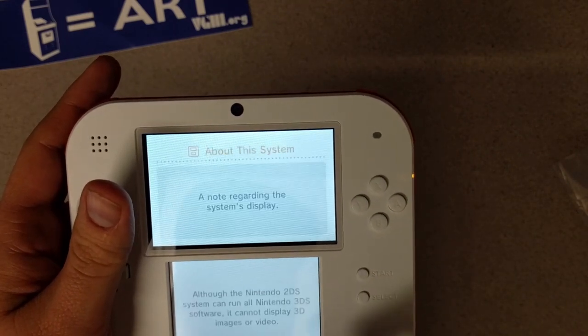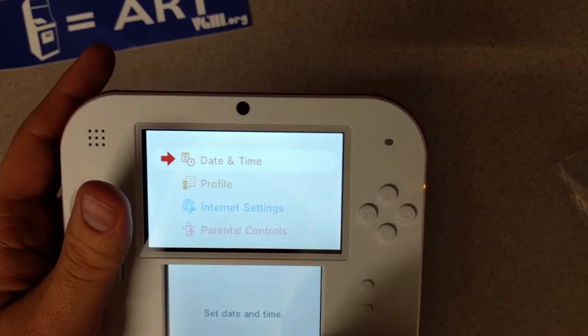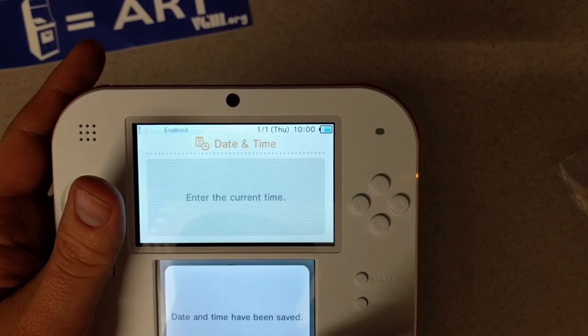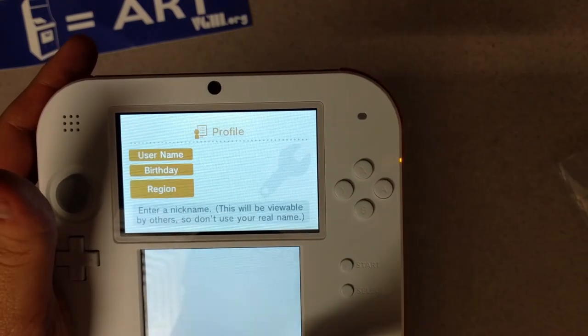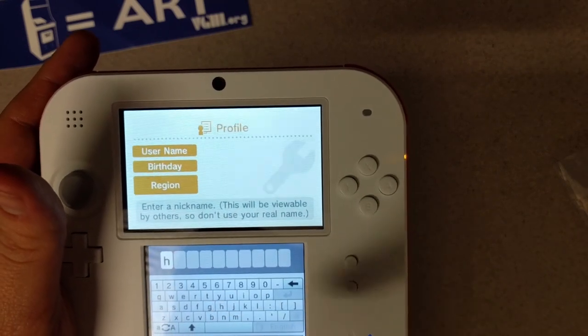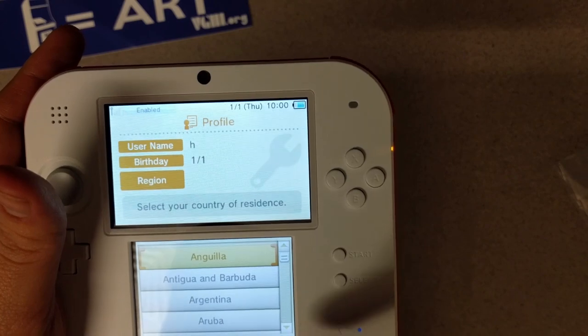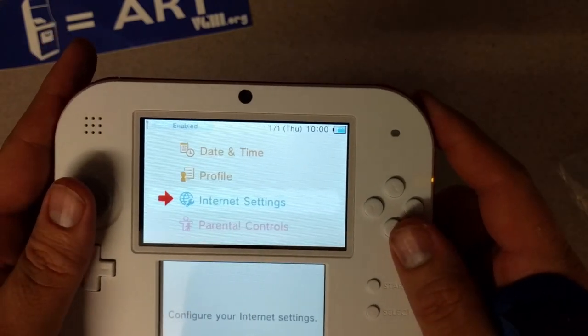We'll just keep the original settings and not go through everything right now. Just pick a letter — we'll say it's January 1st, and we can live in Anguilla or whatever. We're not going to worry about the internet setup right now.